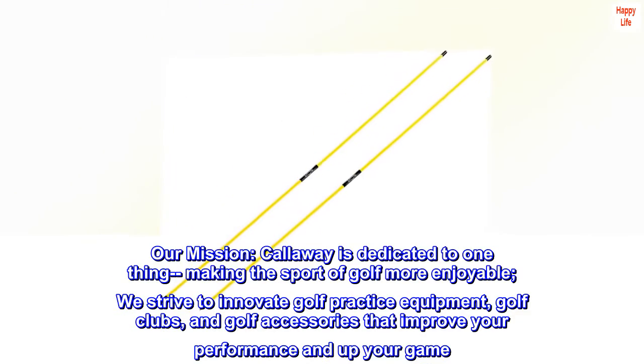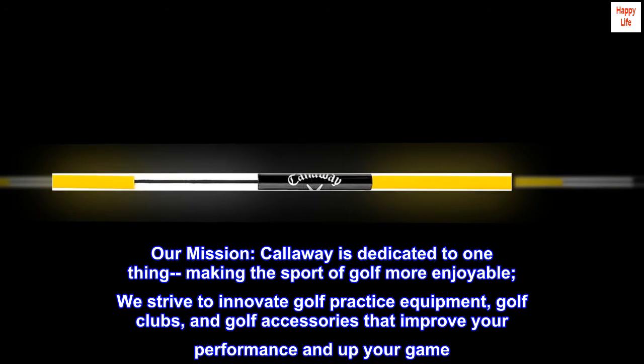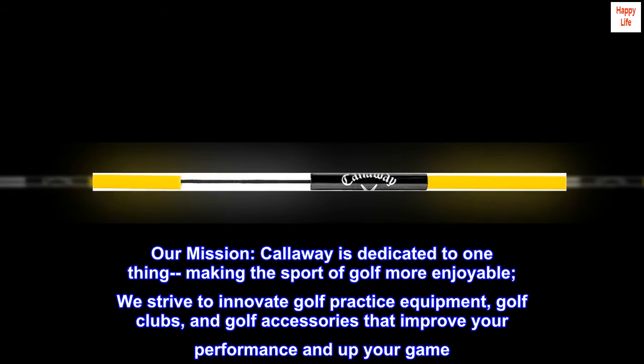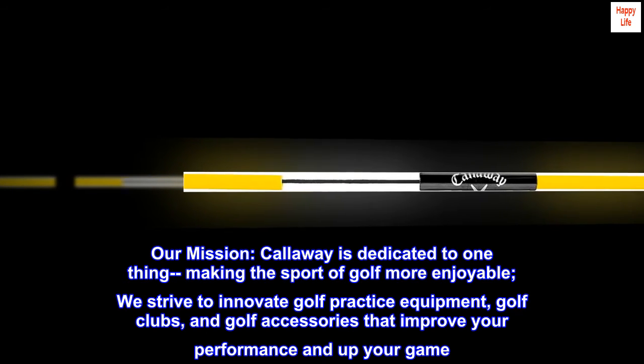Our mission. Callaway is dedicated to one thing: making the sport of golf more enjoyable. We strive to innovate golf practice equipment, golf clubs, and golf accessories that improve your performance and up your game.